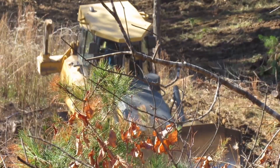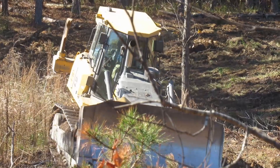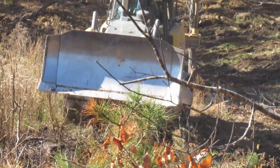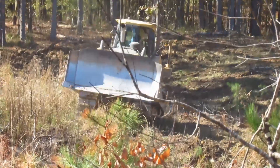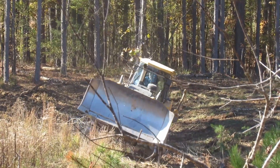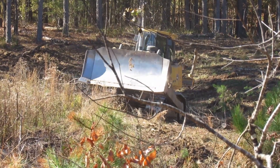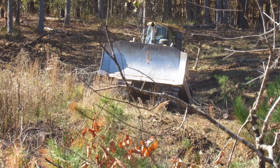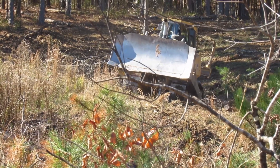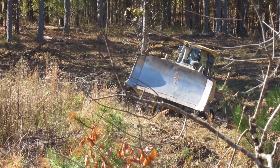To give you an idea of how steep this terrain is, the top of that dozer is about eight feet above the ground. When I'm going over this terrain, if you're looking at the top of the cab, that means I'm tipped over at a pretty steep angle. That little jerk you saw there was backing over one of what seemed like one million stumps that I ran over out there doing this.